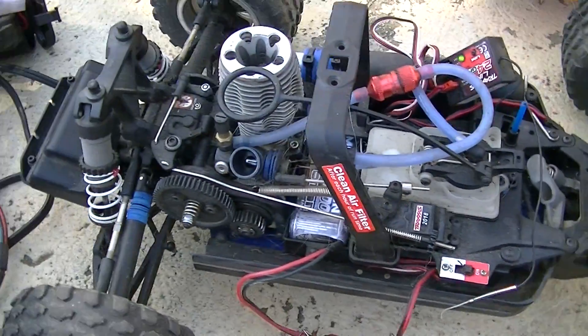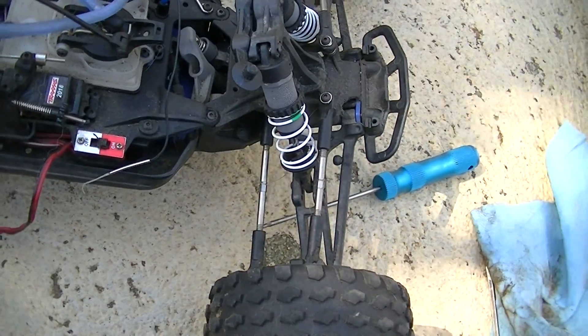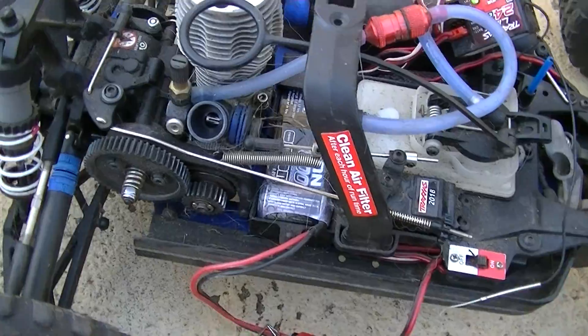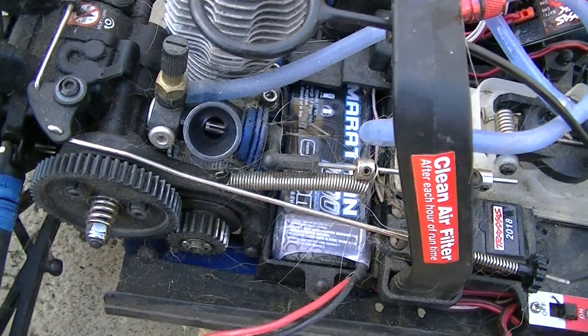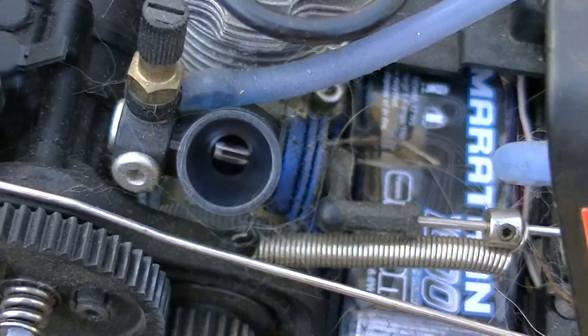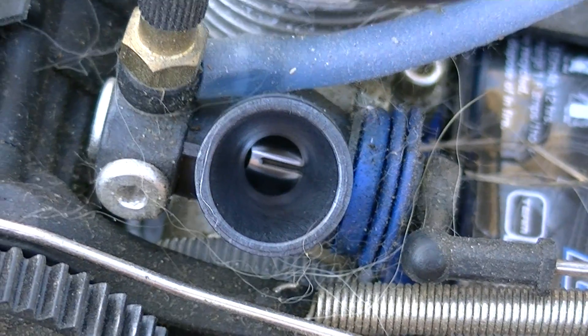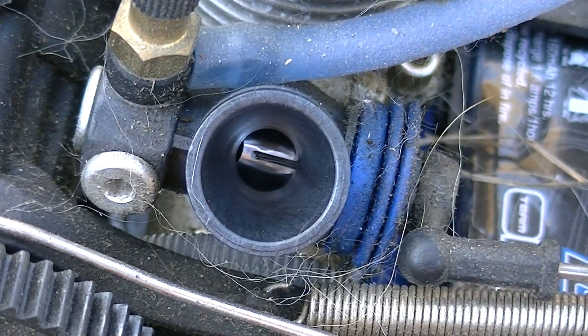Hi, this is a Traxxas Slash. A friend gave me this to fix, and one of the problems is it's not going full throttle, as you can see. Let's get it just right — it's only going so far.